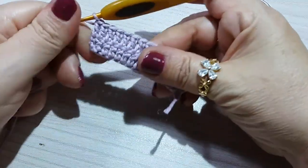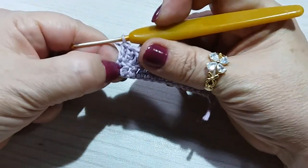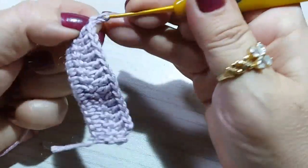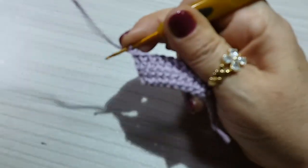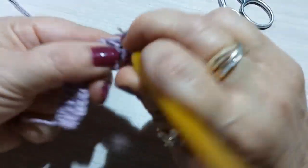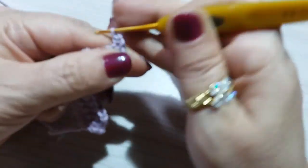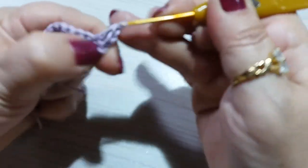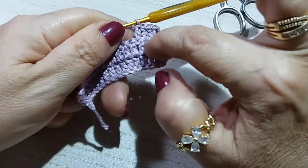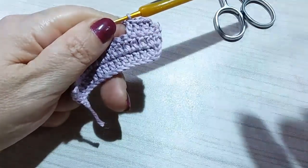I finished my second row. In my third chain here I made a double crochet. Again I go up one chain — at the beginning of every row we do this. Go up one chain, turn the work, insert into the first stitch making a single crochet, then go up two chains — this is to keep the work from being crooked. Then we make stitch over stitch until the end. So here I'm on my third row. We will make 20 rows with 16 double crochets.